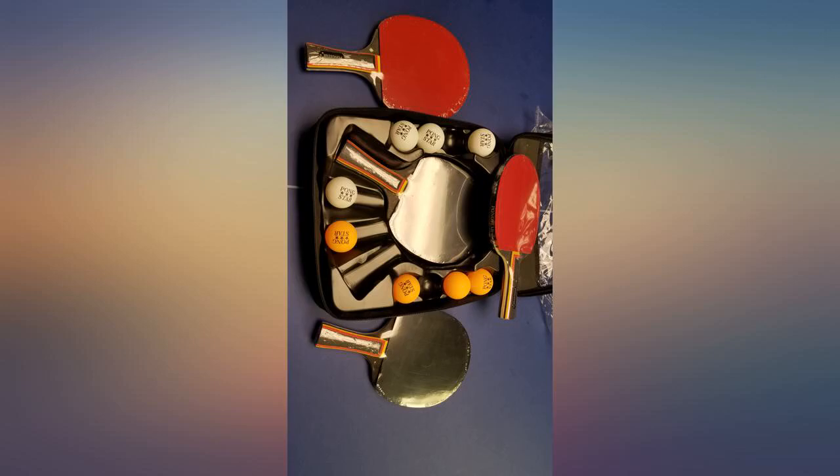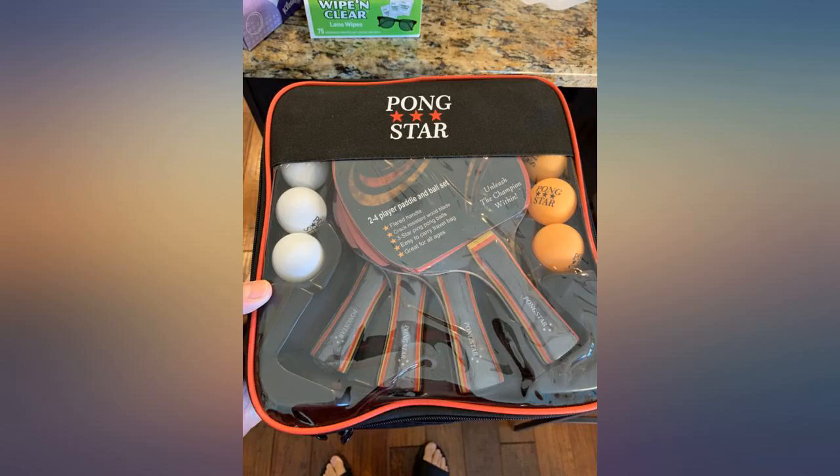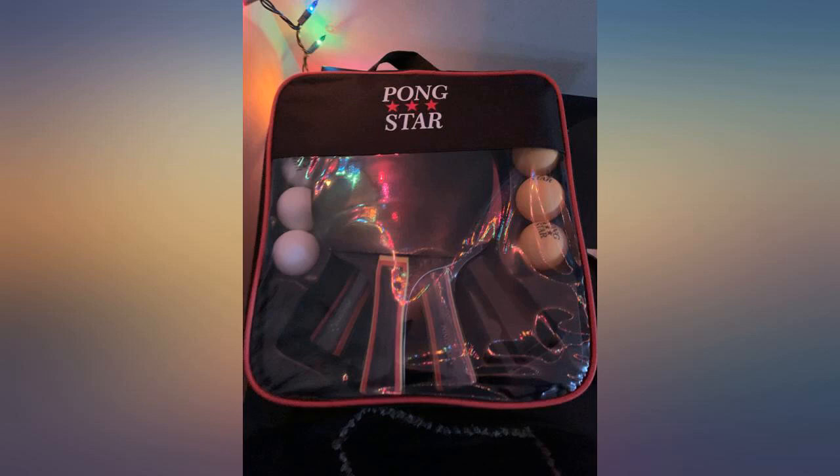When we are done playing we can keep it all neat, organized, and portable. This is really a nice product. They are well made and so comfortable in hand. I love the product and I think it's good value for money.